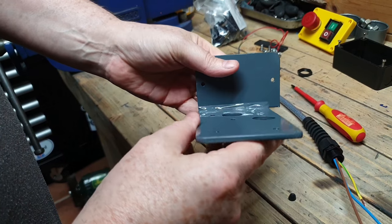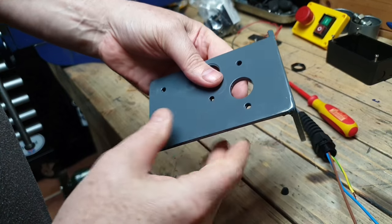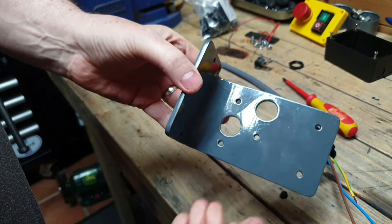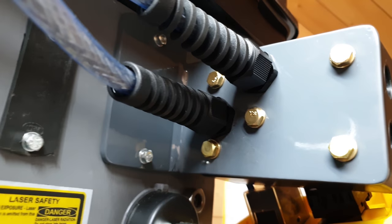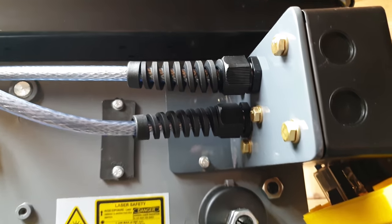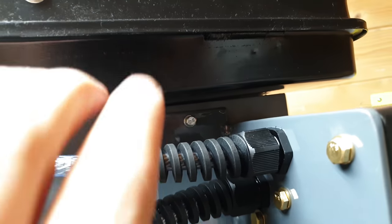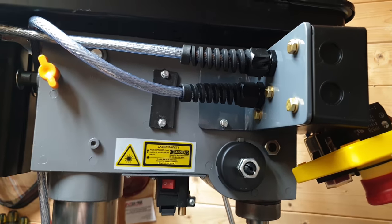So the bracket's done, as you can see. It's been primed and painted — it doesn't look too bad. And now we're just going to pop it onto the drill press. The bracket's completed now — as you can see it's attached to the drill press. I've attached it with a couple of bolts using existing holes, so I didn't have to drill into the casing anymore.